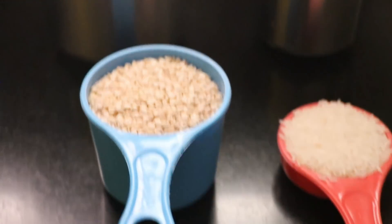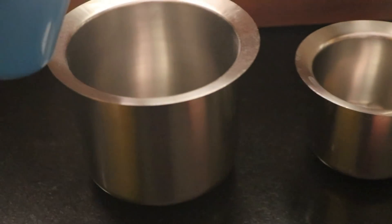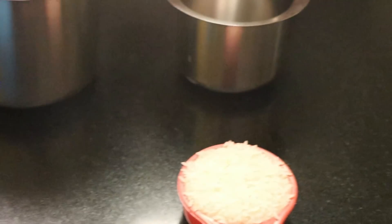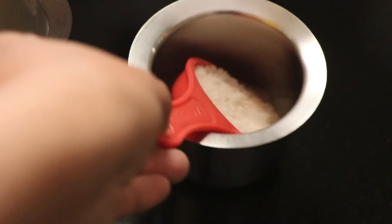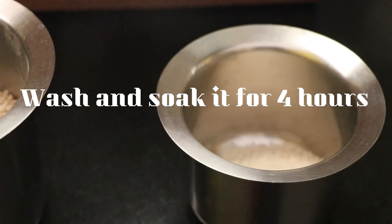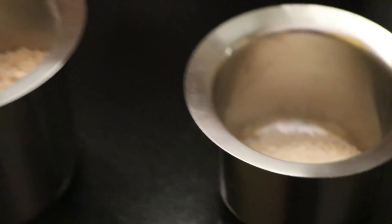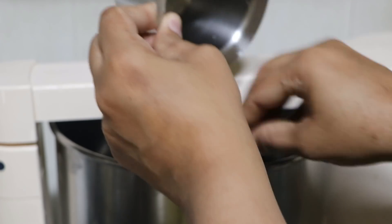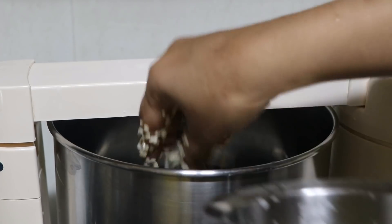I am going to call it the water. This is about 4 hours. If you need to put the grinder or put the grinder in.